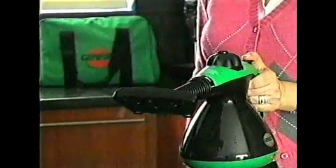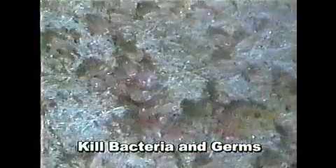Just add water, snap on an attachment, and penetrating steam kills bacteria, dust mites, and even removes odors from upholstery.